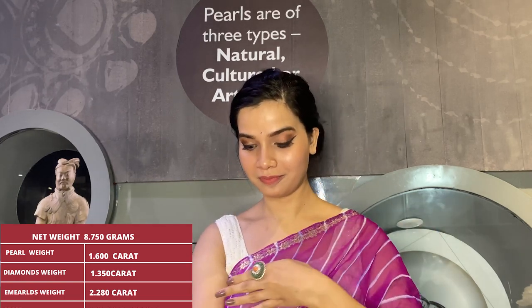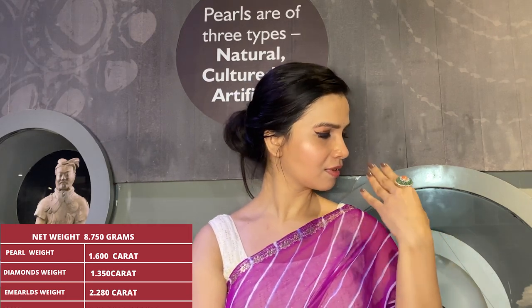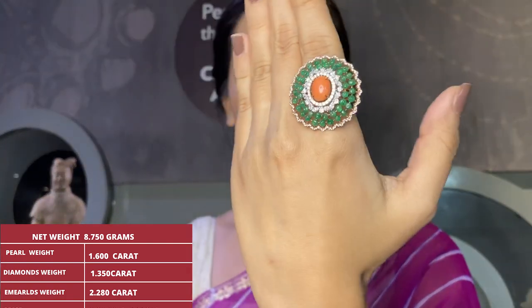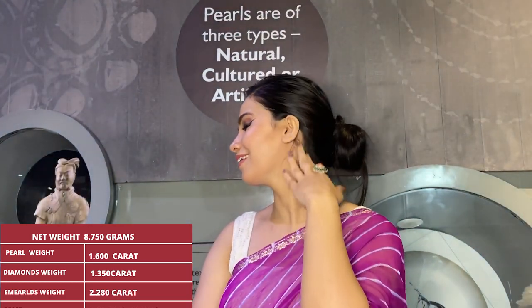Product specifications: gross weight is 10.250 grams, net weight is 8.750 grams. There are two sizes of pearls — smaller pearl weight is 1.600 carat, bigger pearl weight is 3.940 carat, and diamonds weight is 1.350 carat.